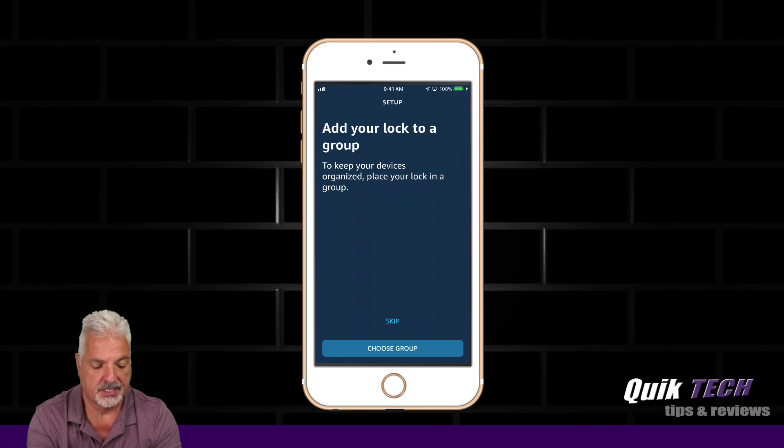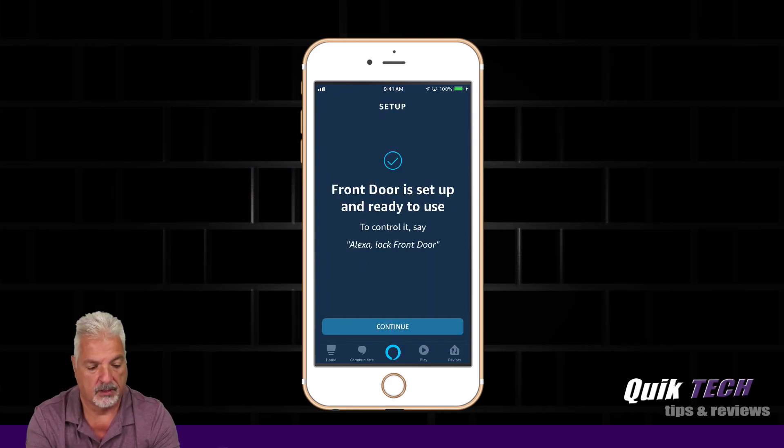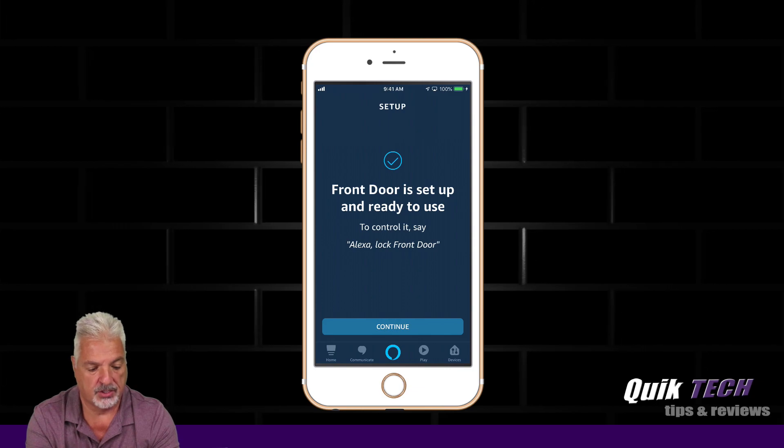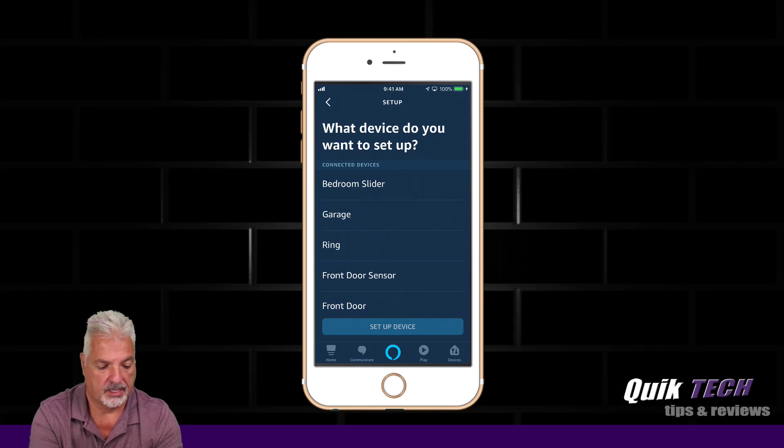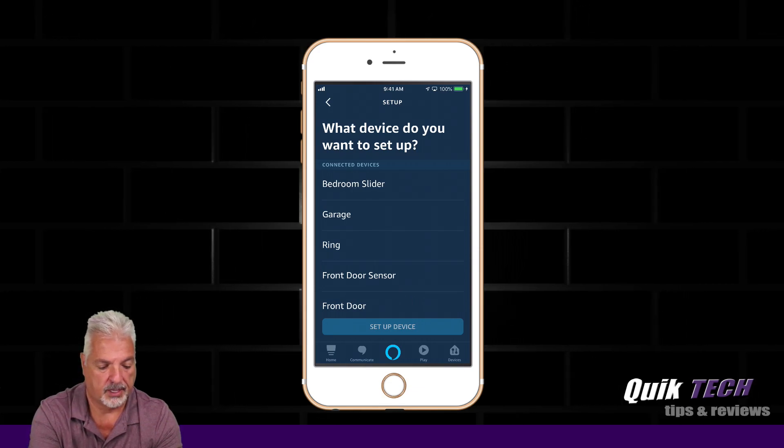Add your lock to a group — we're going to skip that for now. Front Door is set up and ready to use, so let's press Continue and go back to Home.